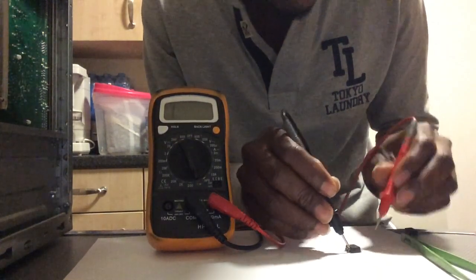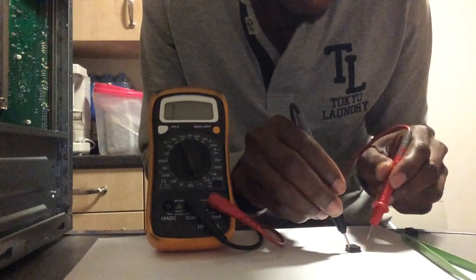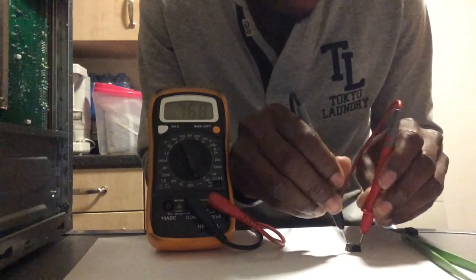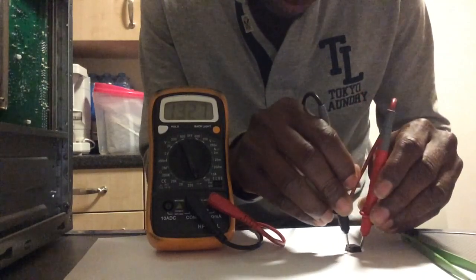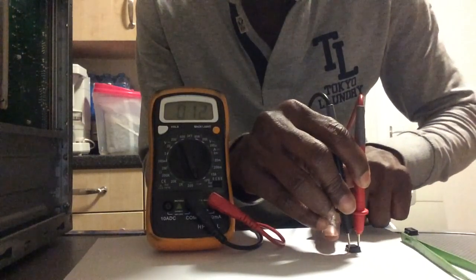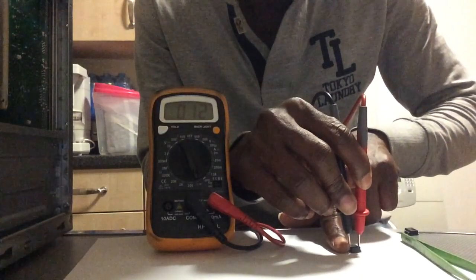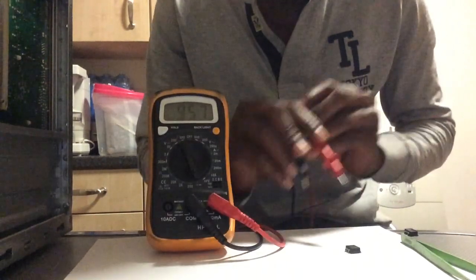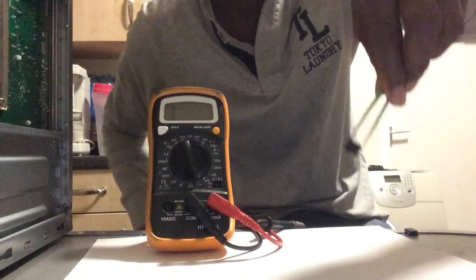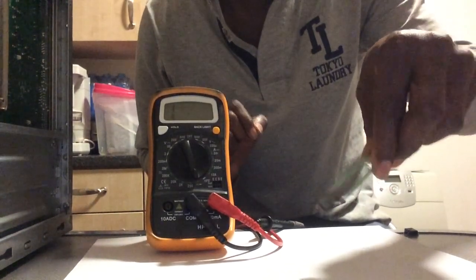Let me confirm: connecting the negative to the source and the positive to the drain, holding them together, and using my finger to short the gate to the source — nothing is happening. That means this MOSFET is dead. That is how you can tell, in an amateur way, whether a MOSFET is working or not.